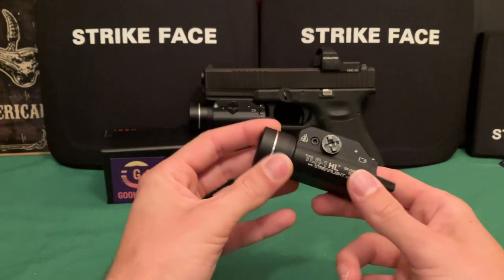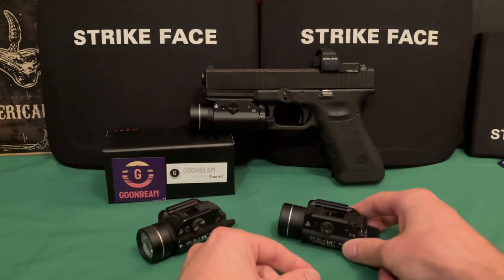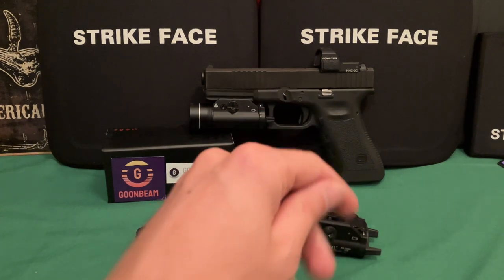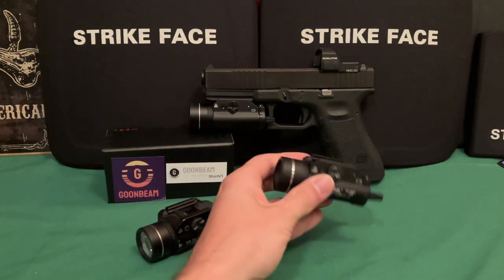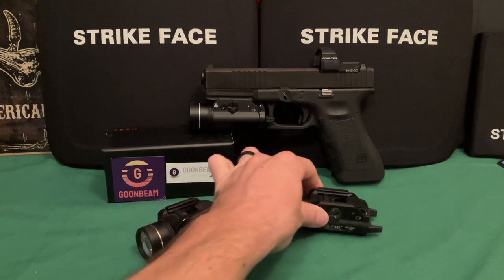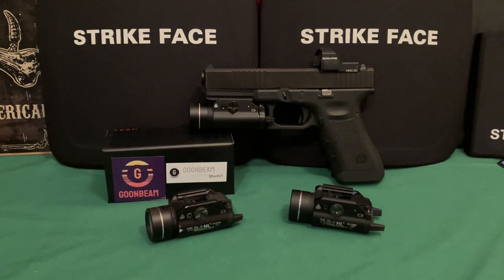I still suggest spending the high-end dollars on something like Surefire for your go-to gun, but for backups and secondaries where you just want a light on it, budget options like this have been working fine. I also did slow-motion test firing to check whether these lights flicker under recoil.